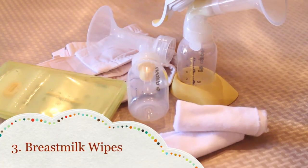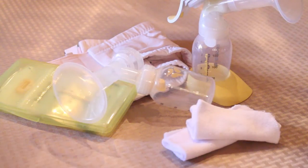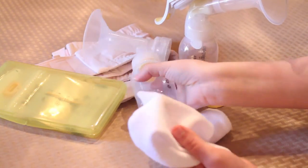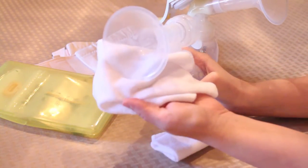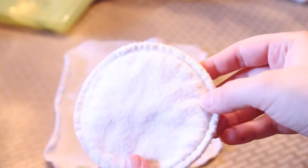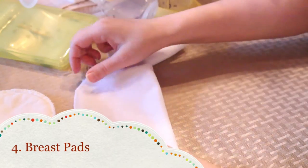Number three: breast milk wipes. When I first began my breastfeeding journey it was very difficult and I was really sore. I started using these cloths to wipe myself at each pumping session because they are so much softer than your typical rag. They are great for cleaning drips off your pump supplies too.